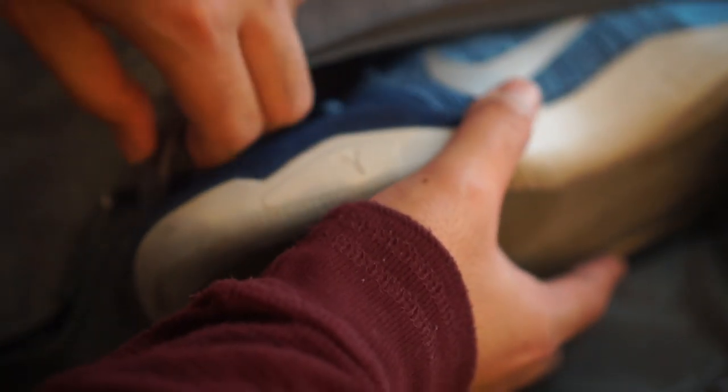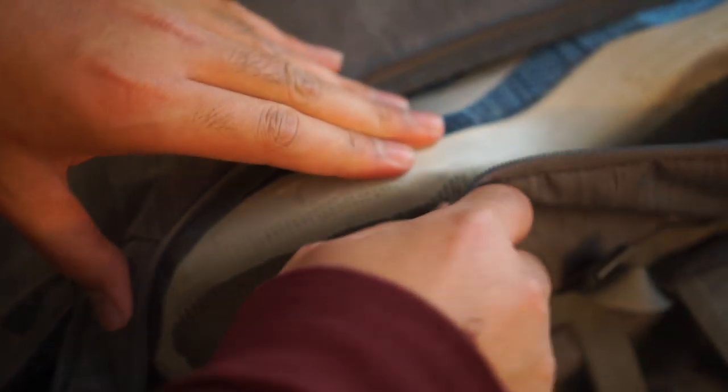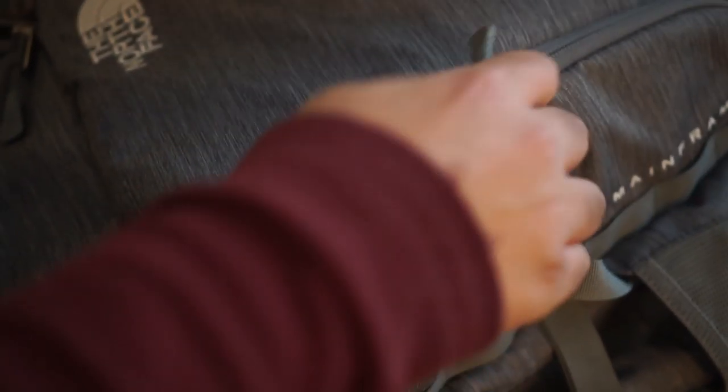I'm not gonna lie — I didn't buy this bag with the intention of using the two front side compartments just for battery banks and chargers. I bought them to put shoes in. Call me a weirdo, but I have size 13 Bigfoot feet and each shoe fits perfectly in each compartment. The best thing is they're isolated from the rest of the bag, so the smell, dirt, and grime doesn't penetrate into the other compartments. I still put my shoes in a plastic bag first just to keep it clean.